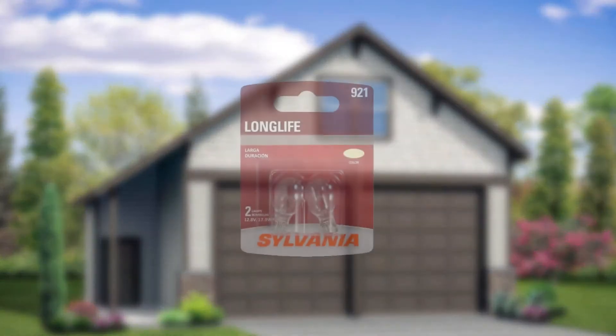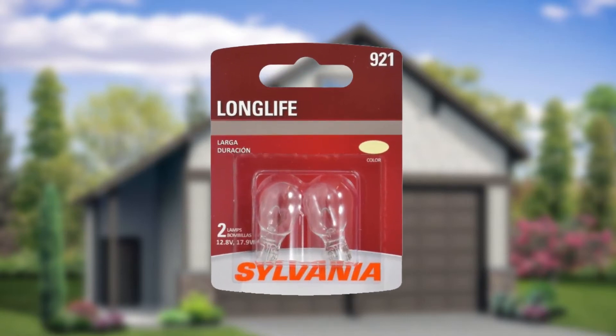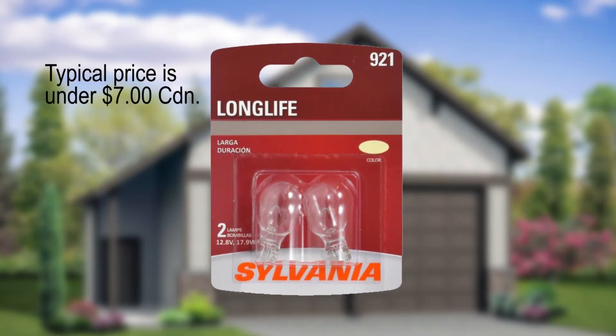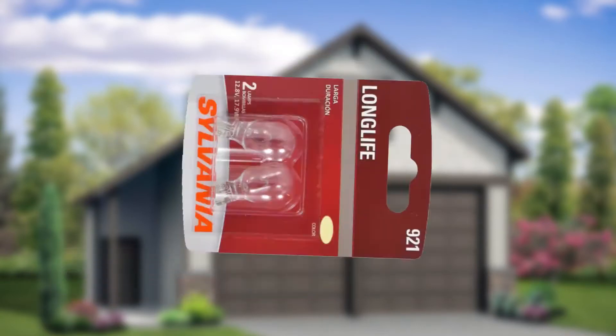The first thing you'll want to do is make sure you have the correct replacement bulbs purchased. For us, it's a Sylvania 921. These long life bulbs are pretty standard and happen to fit our 2013 BMW X3. Many websites are set up so that you can check that the bulb you are interested in will actually fit your vehicle.